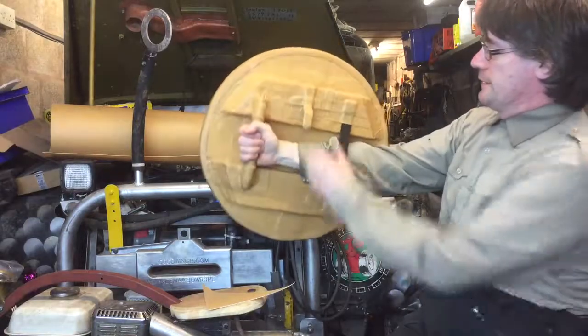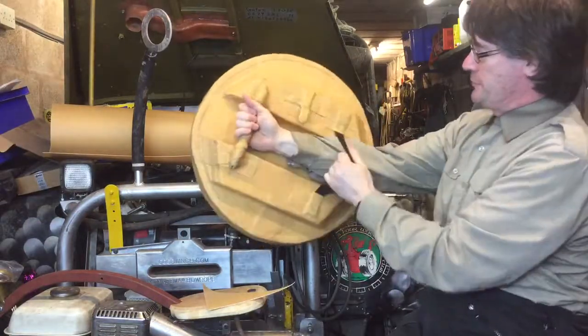It's got a nice big handle, a bit of a hook for hooking it places, and a bit of strap there because I ran out of ideas.